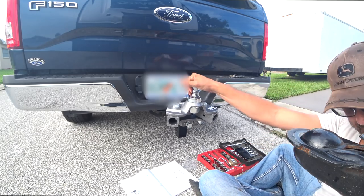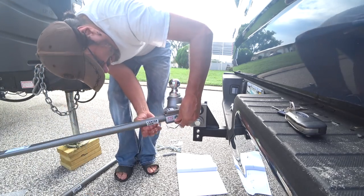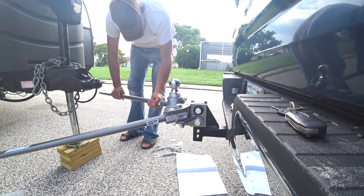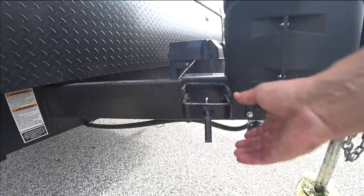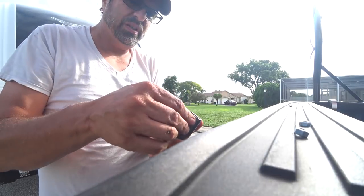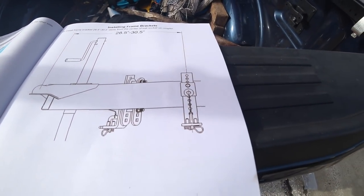Spring bars go in next. Put the pin back in — that's one. I take off the old brackets and put the new ones on, then measure them up. I need to measure between 28 and a half and 30 and a half inches from the center to where I'm going to mount the center of these brackets.